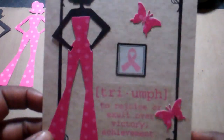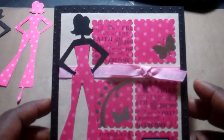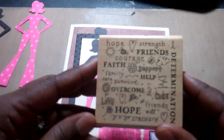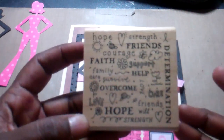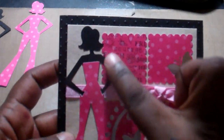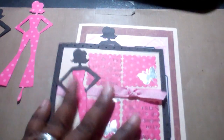This one here says 'Triumph — to rejoice or exult over victory and achievement.' Once again I put a little pink ribbon on it. This one I found a really cute stamp by Inkadinkadoo — it doesn't have a name but it made me think of breast cancer month. It could be a 'celebrate life' stamp — it has words like hope, strength, courage, family, survive, overcome, determination. I used that and then I used my punch.